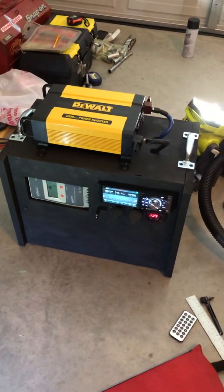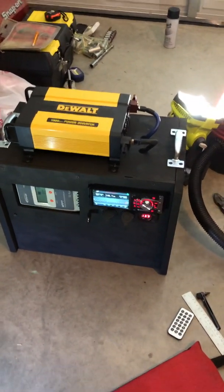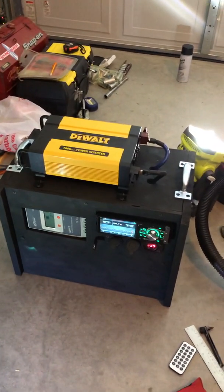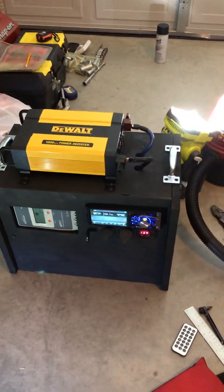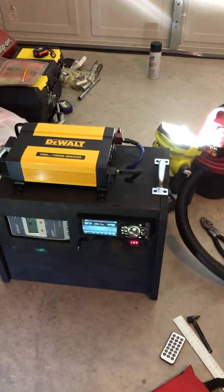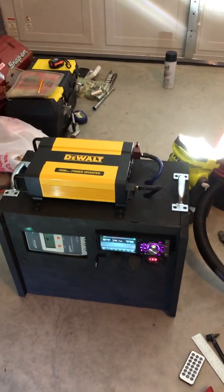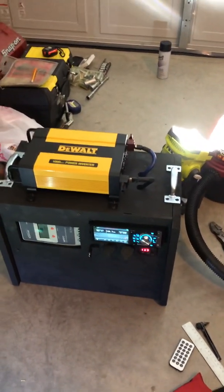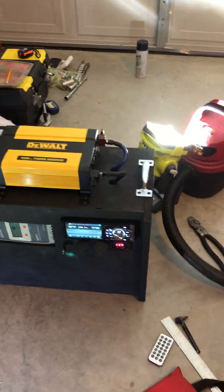With the chargers I have here, I can only get the batteries up to 14.5 volts. This particular MPPT charge controller does not have a setting to adjust the voltage, unfortunately. Otherwise I would set it up to about 14.9 volts instead of the 14.3 to 14.5 volts it's currently at.